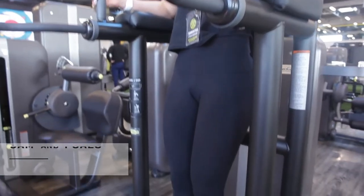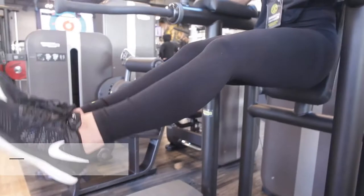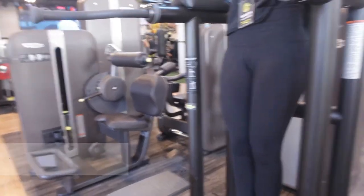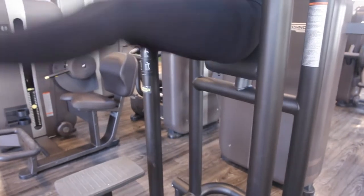Again, pop that chest up and lift it up again, then come down slowly. What you do not want to do is use momentum and swing back and forth.